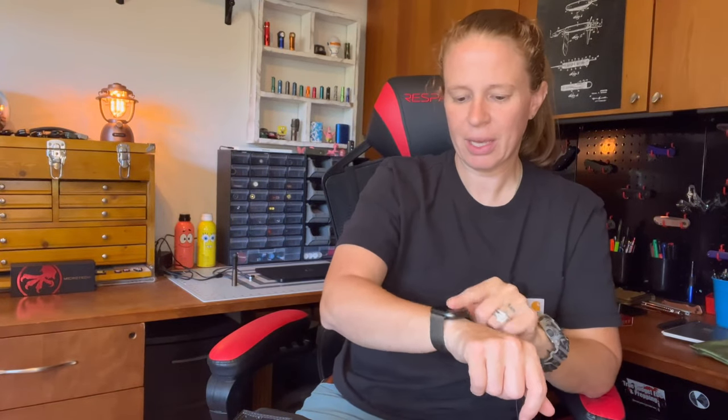All right guys and gals, we'll start off with the armbands as per usual for a pocket dump. Still rocking the camo Casio G-Shock and the Fitbit Sense 2. I like having fitness trackers but still like having an analog watch. I'm actually getting close to wanting to transition to an Apple Watch — I bounce back and forth between Apple Watch and Fitbit, and I'm coming up on the year mark with this one, which is kind of when I get the itch to switch.